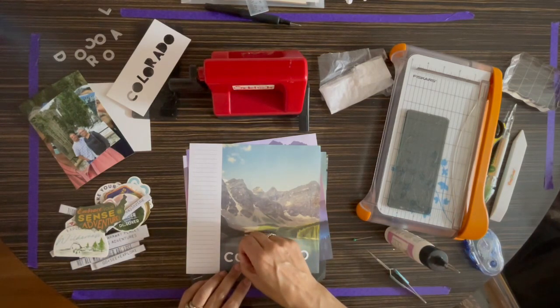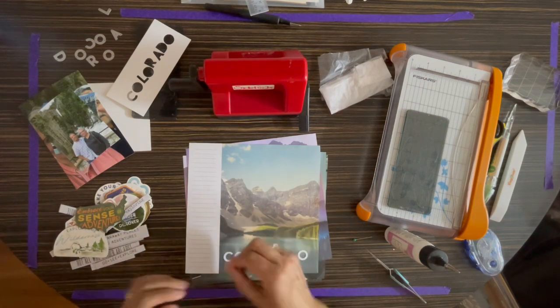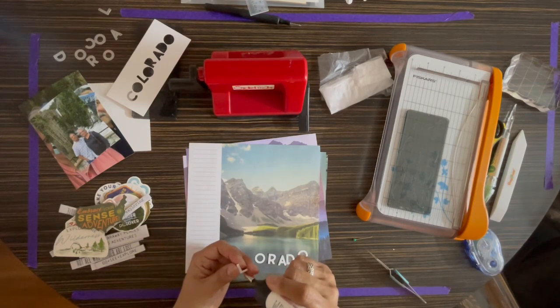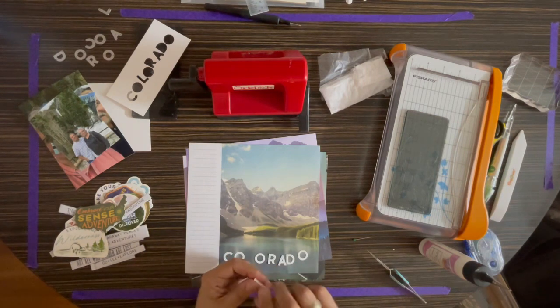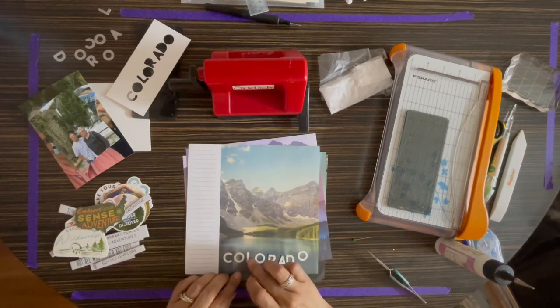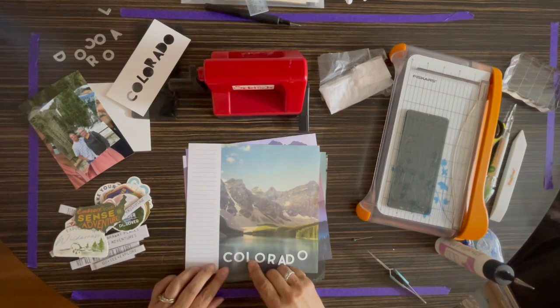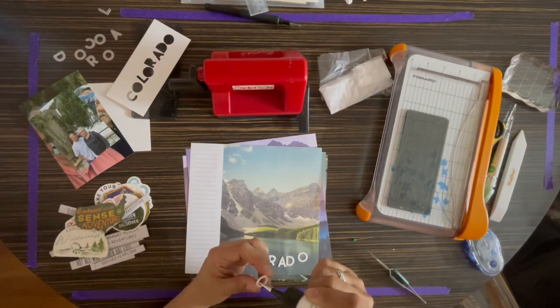We had a really, really good time on this trip. We fell in love with Colorado and we definitely want to come back at some point. Because of the elevations, there was one day where we all got sick, including the dogs. We went to a town called Silverton, which is a beautiful old town. There are homes there that were built in the 1800s, and the whole town was completely surrounded by mountains. So no matter where you were, you had a view of mountains. It was beautiful. They had some old hotels from the 1800s as well.